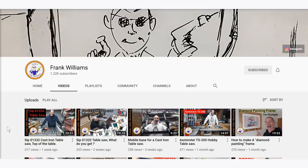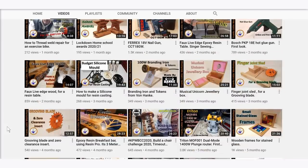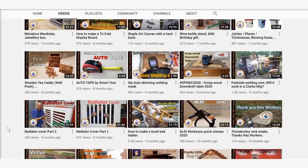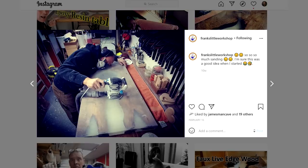Also been enjoying Frank Williams' channel, another UK based channel. Frank recently picked up a second hand SIP 01332 table saw - which is really similar to mine - and he's been putting a lot of work into restoring it and setting it all up. His channel is usually focused on project videos like his recent faux live edge scaffold board and resin table. I'm not usually a fan of resin stuff personally, but it was really interesting seeing how he did it, and I felt a bit sorry for him with the amount of sanding he had to do.